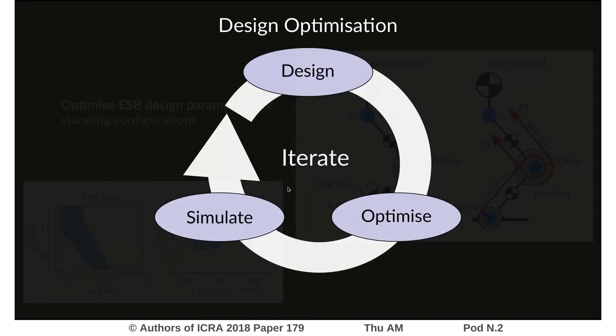This is a process of designing, optimizing, simulating, and further iterating. And once we were satisfied, we ended up with the final design.